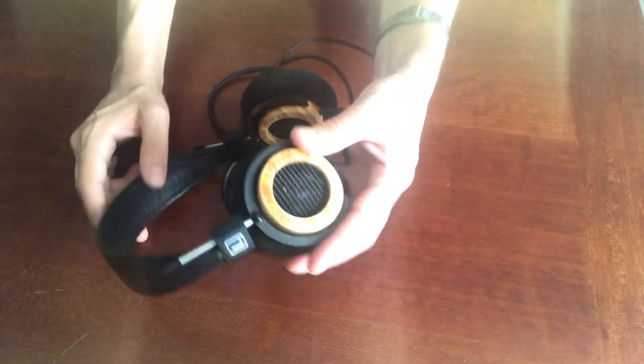As for the drivers, there also wasn't a whole lot of information on the site specifically, but I think it's just the heritage driver — a 44 millimeter dynamic driver. You can see it right through the ear cups. This driver has been in the Grado world for years and years and has done great things for them, so the driver kind of speaks for itself. Let's get into the sound of these, because I'm excited to hear them.